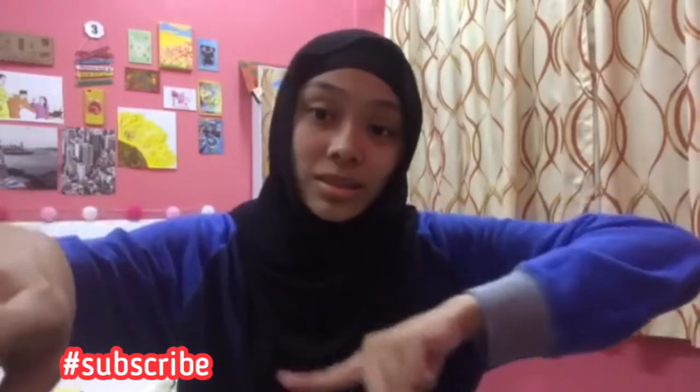Before we get started with the video, here are some things I want to talk about, which is about my YouTube channel. Guess what — we hit 370 subscribers! Thank you! We have like 29 subscribers left to hit 400. If you haven't subscribed yet, without further ado, let's start with the video.